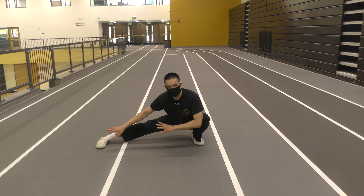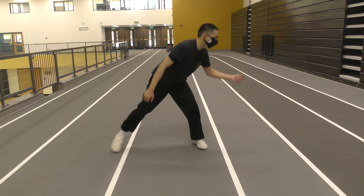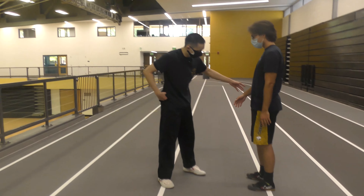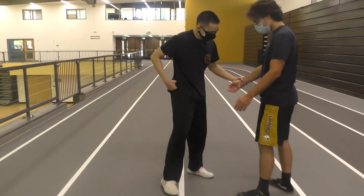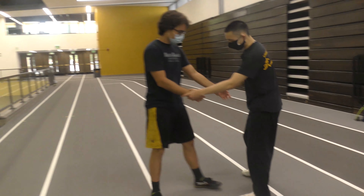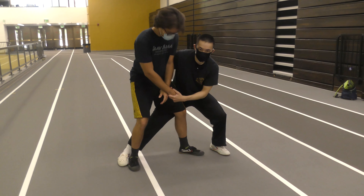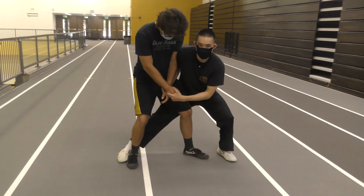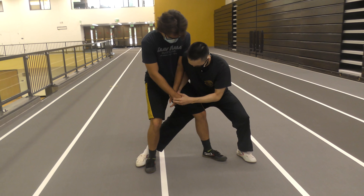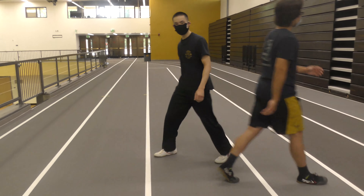This is necessary for both our balance as well as application. This is necessary for the point of strength — for example, for a sweep, a takedown, a throw, or any sort of a trip — but we'll get into that later.